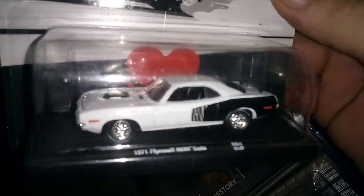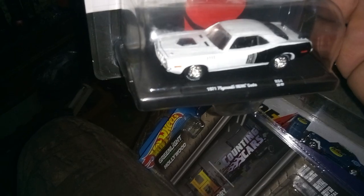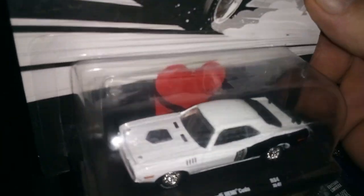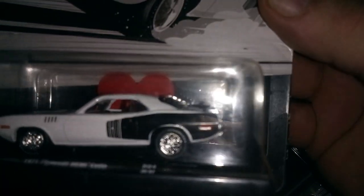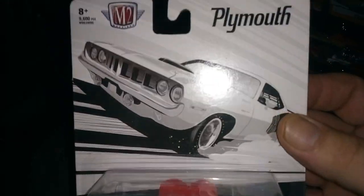I found this at Walmart — another Plymouth Barracuda, this is a '71 model, Hemicuda. It's solid white with a black hood scoop and black on the side. No extra wheels though.